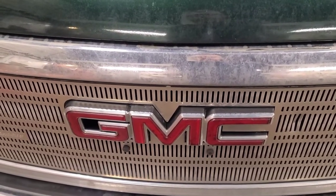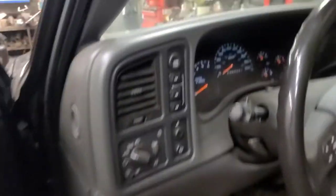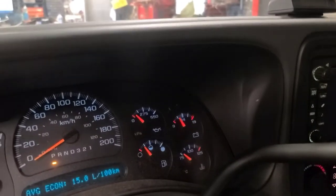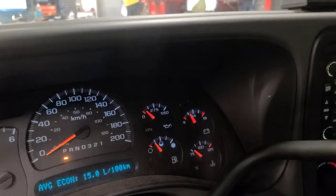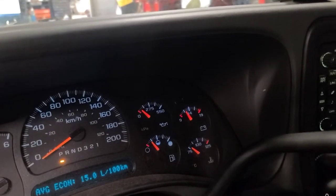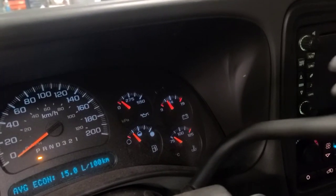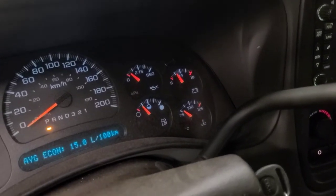Good day. Today we have a 2006 GMC Sierra, typical of the 1999 to 2006 body style, and the problem is the tow/haul button doesn't work anymore. Normally when you press that button you should get the tow/haul light up here with a picture of a trailer. I suspect, as is typical, the wiring from the button which goes down the lever and into the steering column is broken — every time you shift the lever out of park to drive and back again, the wires flex and break.